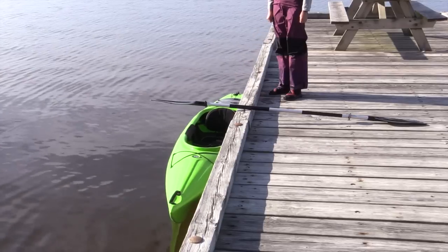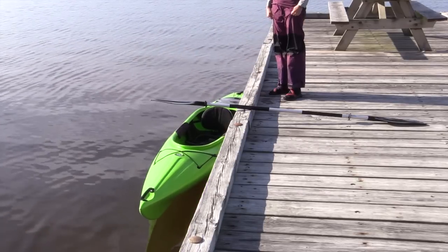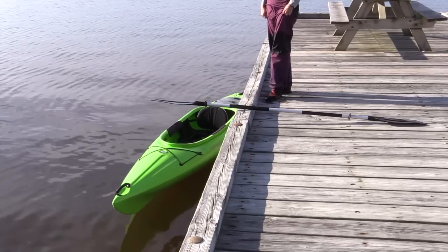Sometimes the only way to get in the water is from a dock. In this case, Jennifer is going to get into a recreational style kayak from a dock, and we're going to talk about how to do that.